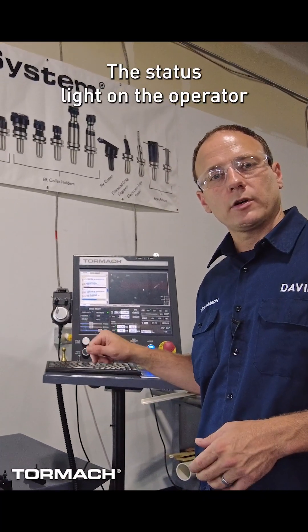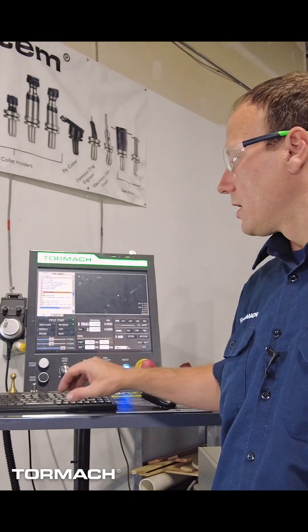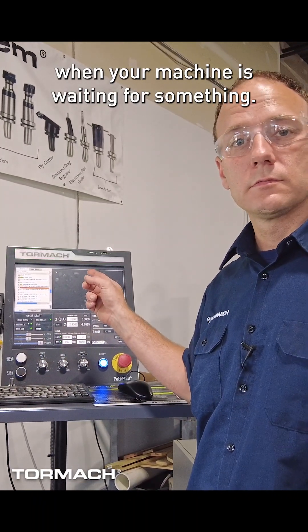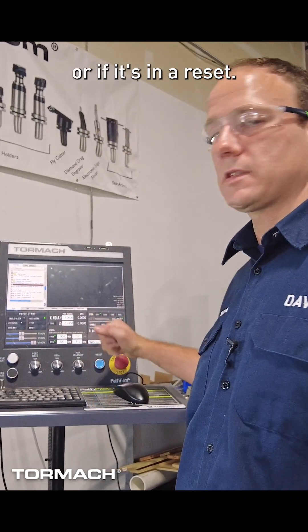The status light on the operator console will tell you many things. It will tell you when your machine is running, when your machine is waiting for something, and also when it is not doing anything or if it is in a reset.